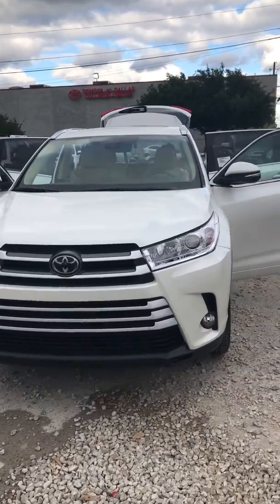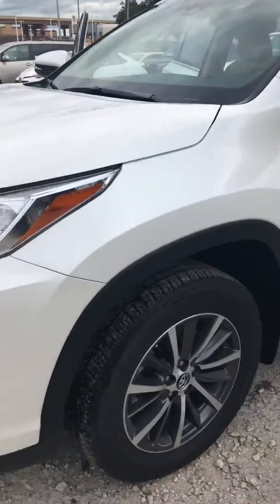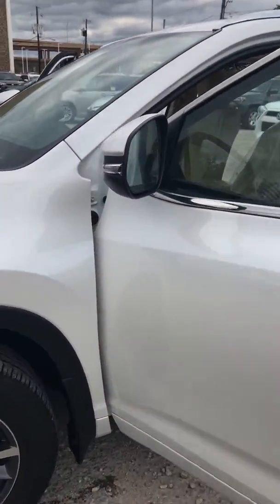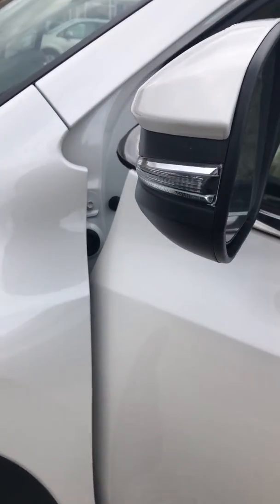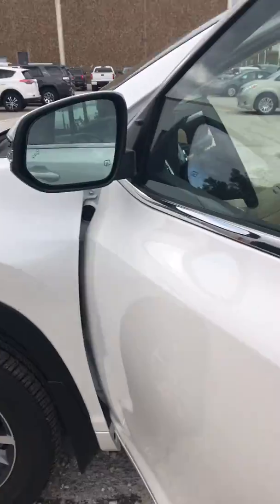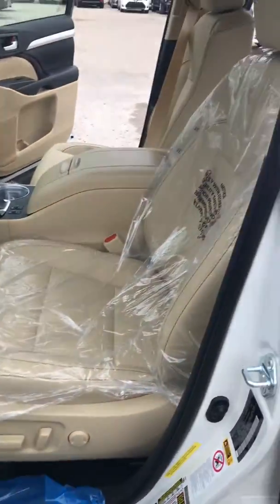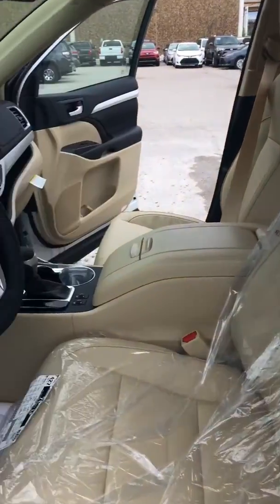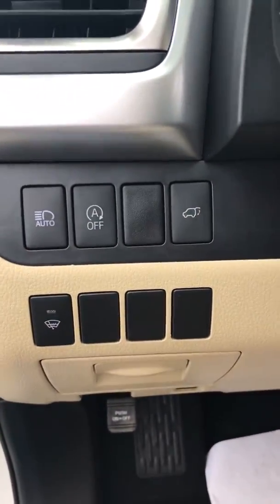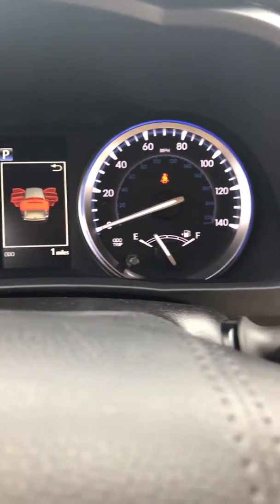Here is a brand new Highlander. We just got it in — there's the blind spot. As you can see, we just got this in. One mile.